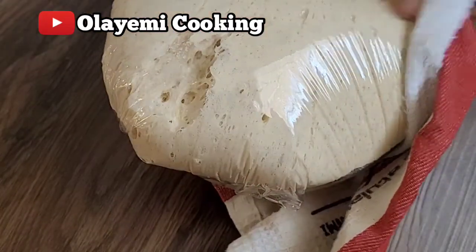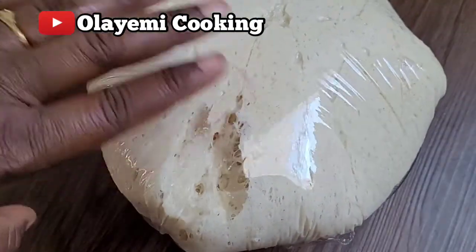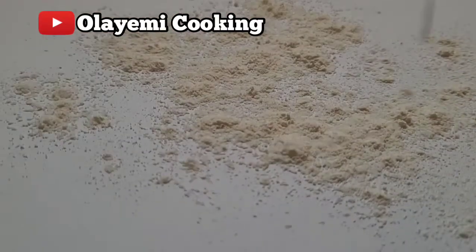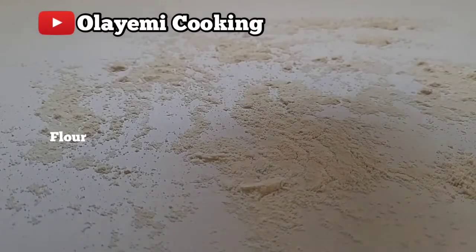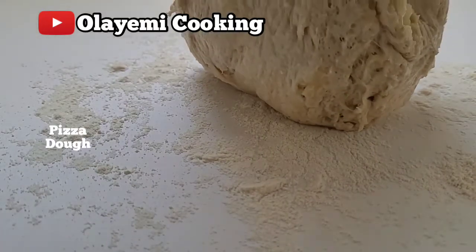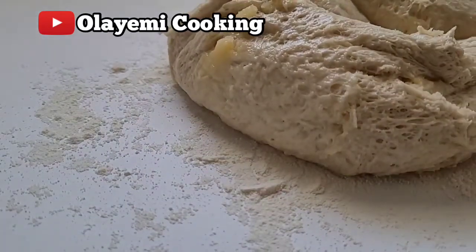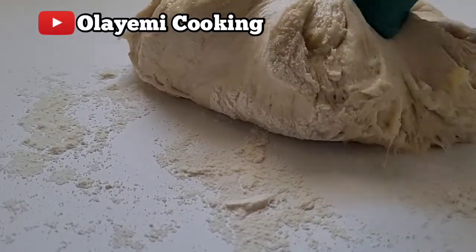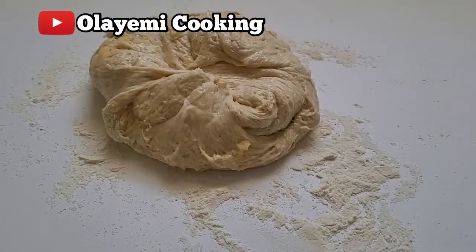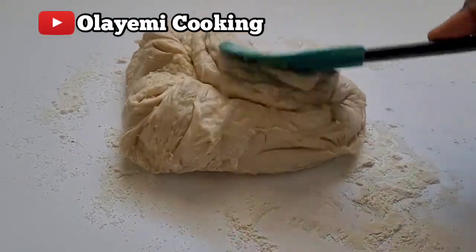This is 30 minutes later and our dough has perfectly risen to twice the size. I'm going to go to a flat surface, add a little flour, and work the dough for just five minutes. You can do it for 10 minutes depending on how you want your dough. I normally knead mine for just five minutes.